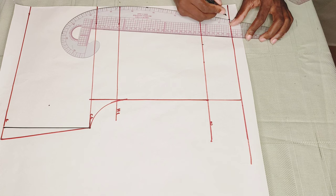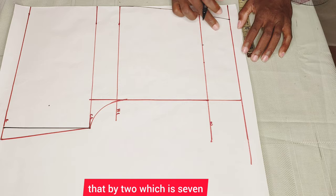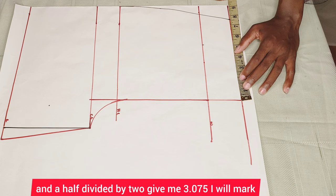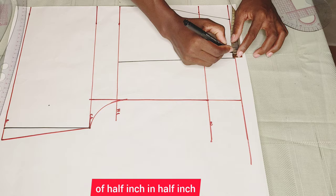Next I'll measure whatever I have at this top part and divide that by two. Seven and a half divided by two gives me 3.075. I'll mark that up and connect it with a straight line. After that I'll go ahead to mark up my dart — half inch in, half inch — and go down by five inches.